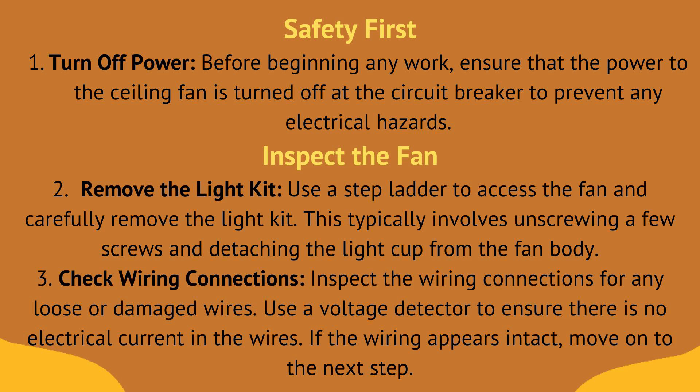Fix three, check wiring connections. Inspect the wiring connections for any loose or damaged wires. Use a voltage detector to ensure there is no electrical current in the wires. If the wiring appears intact, move on to the next step.